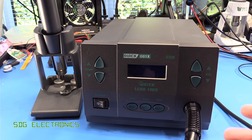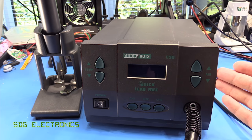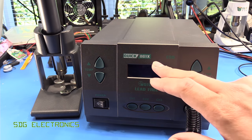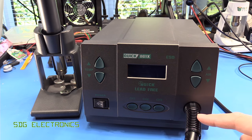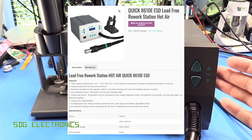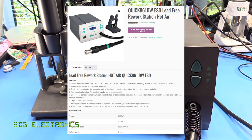Today we've got the last video in this series looking at hot air stations, and this time we've got the Quick 861X. The 861X is very similar to the popular 861DW, but this is the highest power model in the 861 range — a 1300 watt heater capable of 200 litres per minute from the blower. The 861DE has a 1200 watt heater and 200 litres per minute, and then there's the well-known 861DW with a 1000 watt heater and 120 litres per minute output.